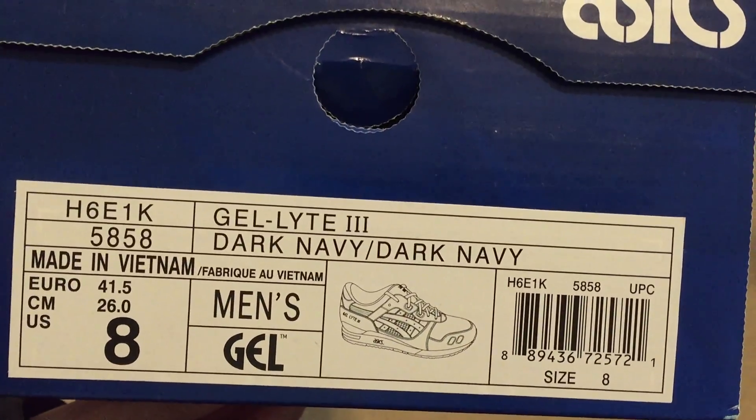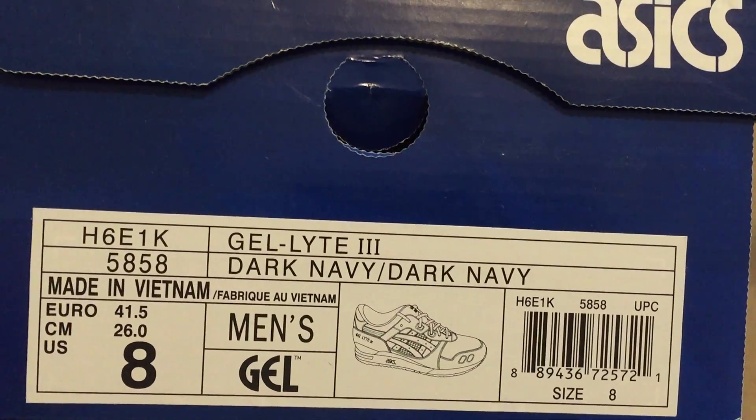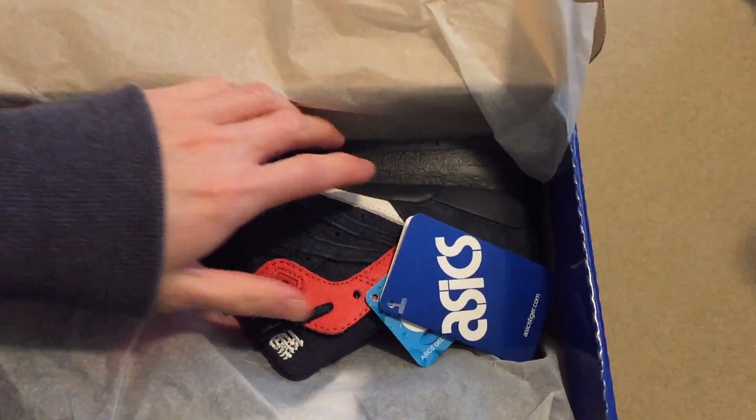Asics box. Size 8, Gel Lyte 3s, colorway dark navy. This is a collaboration. Retail on these was I think $140 if I'm not mistaken, so I picked these up for $70 shipped.